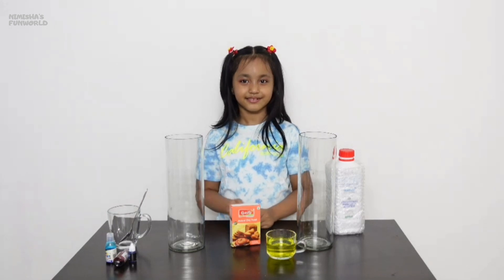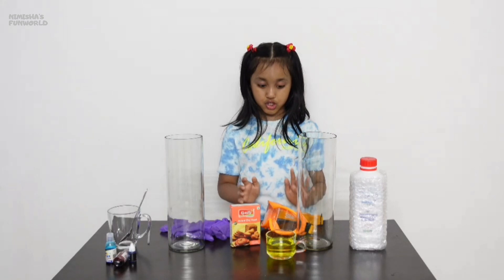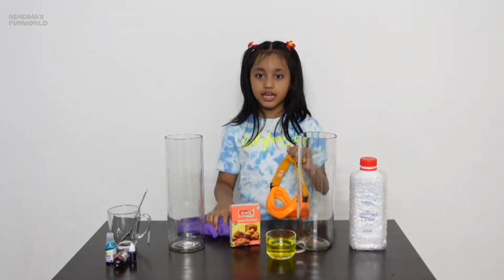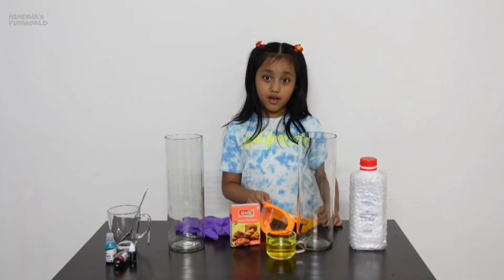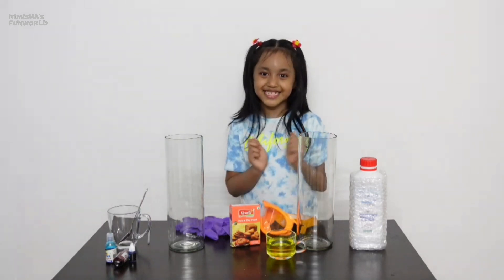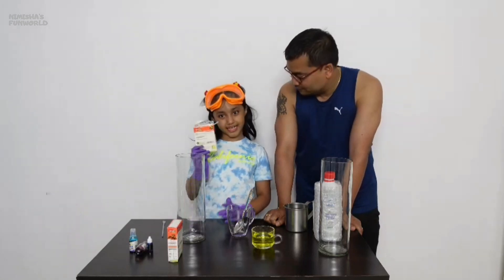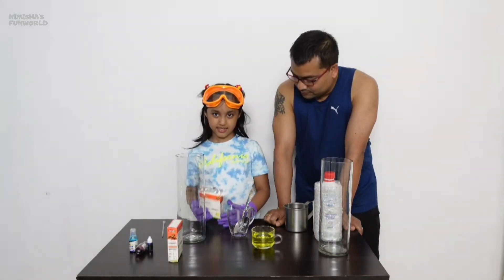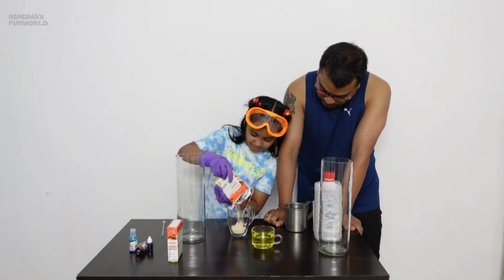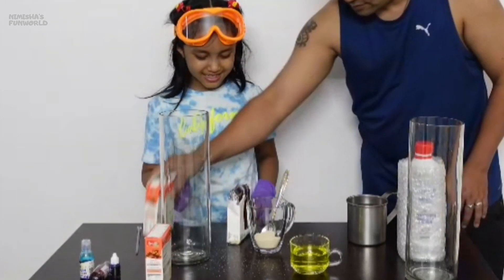Anything works! This experiment is safe because I am doing the kids-friendly version, and I am still using safety gears. I am also going to take my dad's help because I am doing this for the first time. Let's get started!